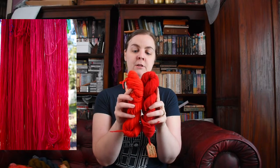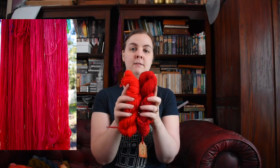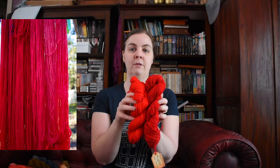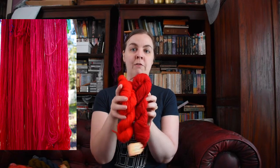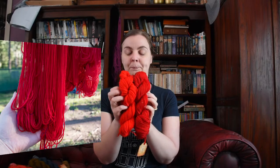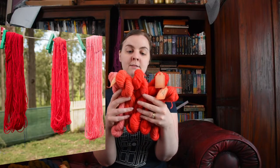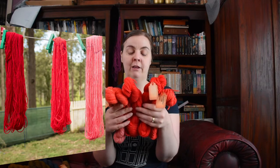Comparing it to the one without iron, you can see it is bluer. The one without iron is more of an orangey red — still a very true red — but the one with iron is a deeper red. So I tried some different things and different strength dye baths.